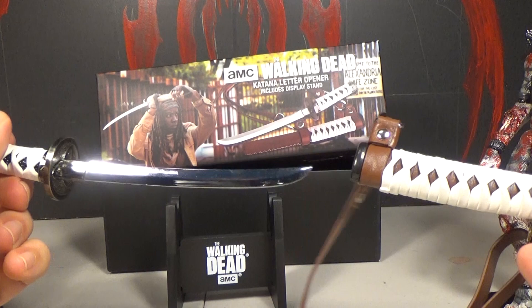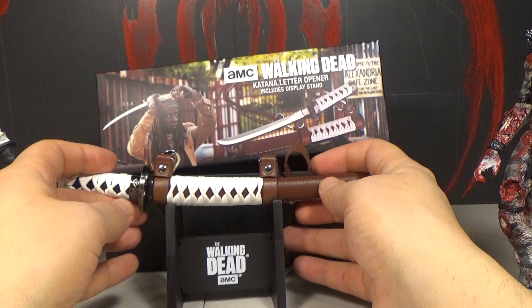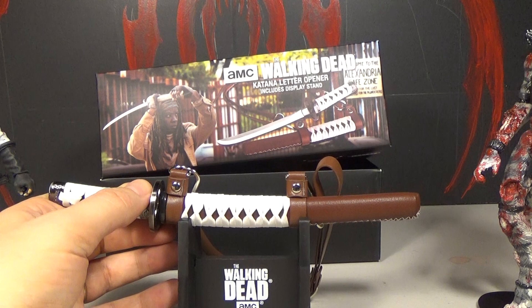You know what you could do with that? A really adorable stabbing. You just walk up to somebody and go poke, poke, poke — and they'd be like 'Ow, that's so cute, but stop it.'